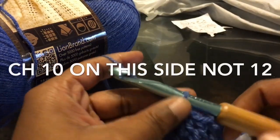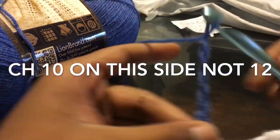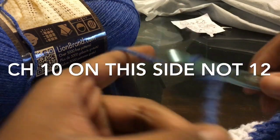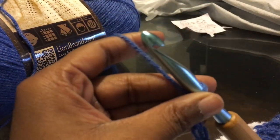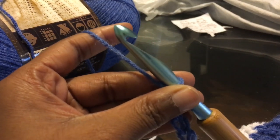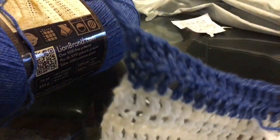Here we are — we have our two rows. Now we're going to extend out the sleeves part, so I'm going to chain a chain of 12, which will ultimately be 10 double crochets. When you get to the end of the second row of your blue color, chain a chain of 10 — I said 12 but on this first part just do a chain of 10. And you finish off.